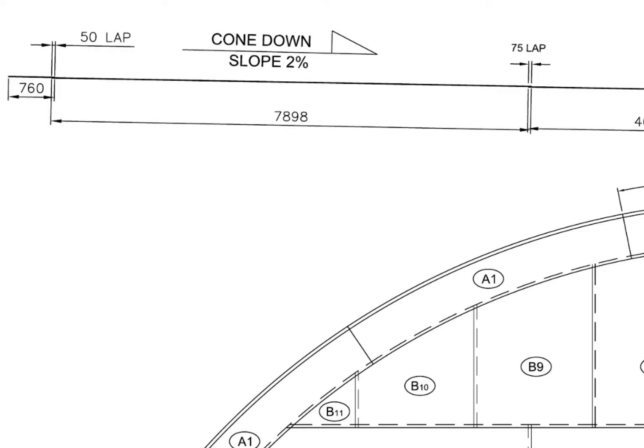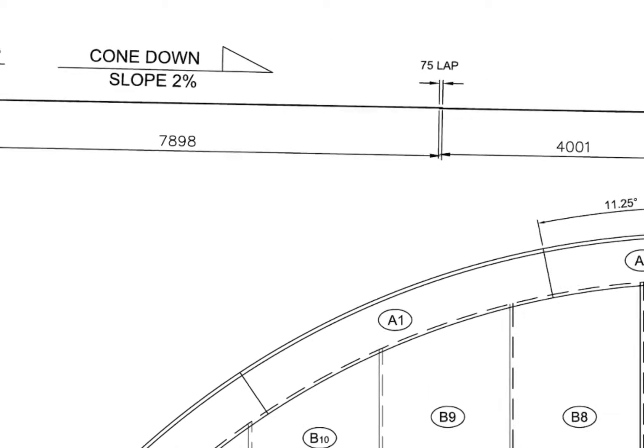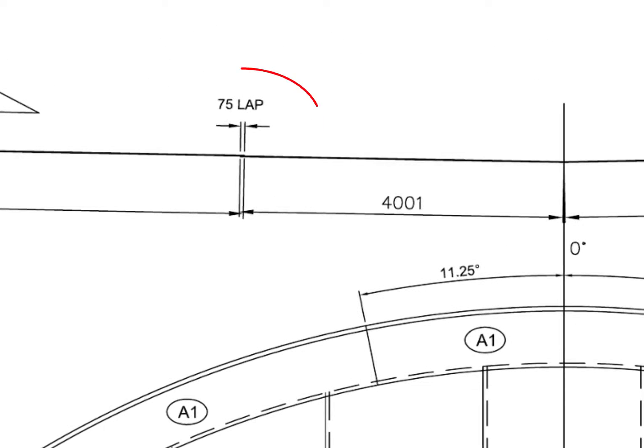The slope towards the center is 2% of the radius of the tank. Divide the radius of the tank by 100 and multiply the result with 2, you will get the slope of the tank. 75 millimeters lap.